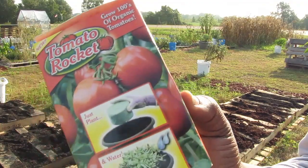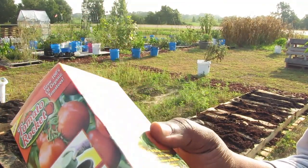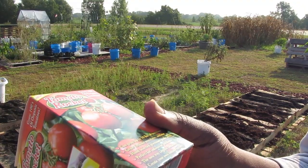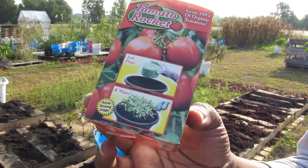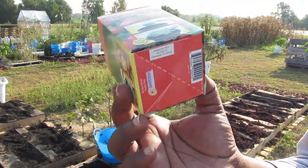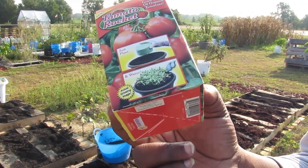These tomatoes we got at the dollar store — never used them before. It's called Tomato Rocket. They're made for containers, supposedly, because they show a picture of a container. They say you just plant them and water them. I want to see what's going to happen — don't you?